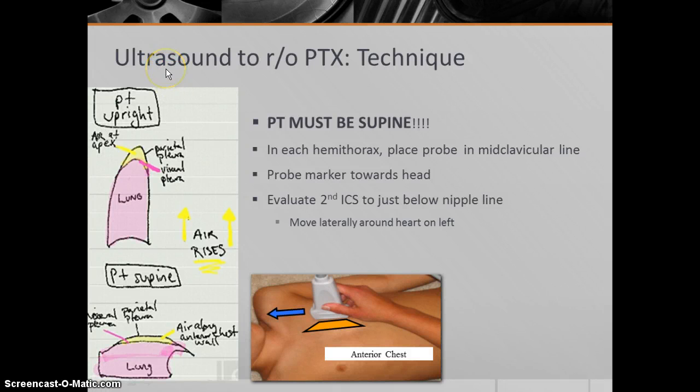An important thing when looking for pneumothorax with ultrasound is that it's very dependent on your technique. When the patient is upright, the air in the thoracic cavity rises to the least dependent portion of the chest cavity and collects at the apices. Whereas when the patient is supine, the air will collect along the anterior chest wall. It's important to have the patient supine because when we scan for pneumothorax, we scan along the anterior chest wall on either side — left and right — placing the probe in the mid-clavicular line with the probe marker up towards the head, and then evaluating each intercostal space working our way down. Keep in mind that on the left side, you often have to move just laterally to get around the heart.